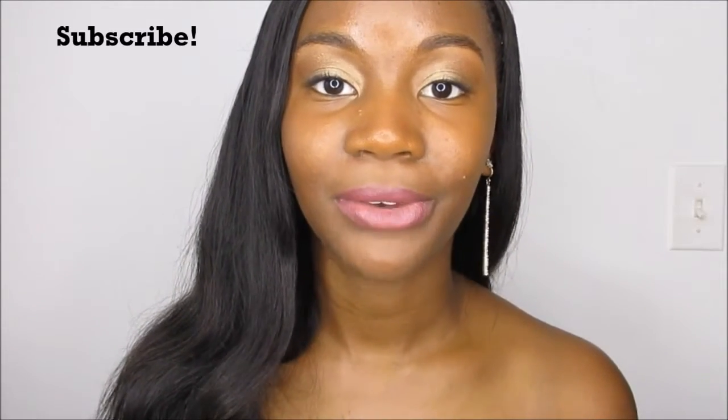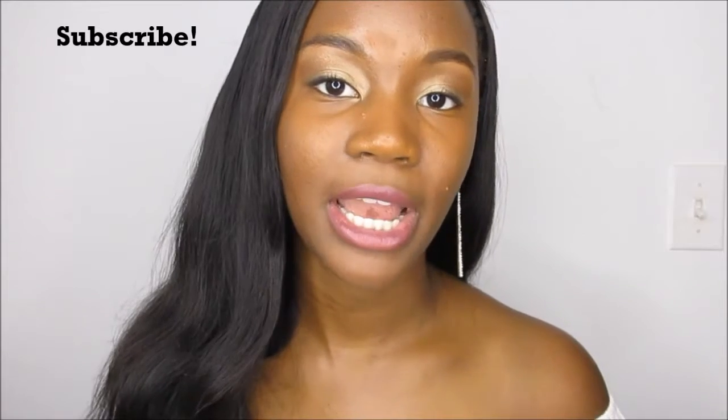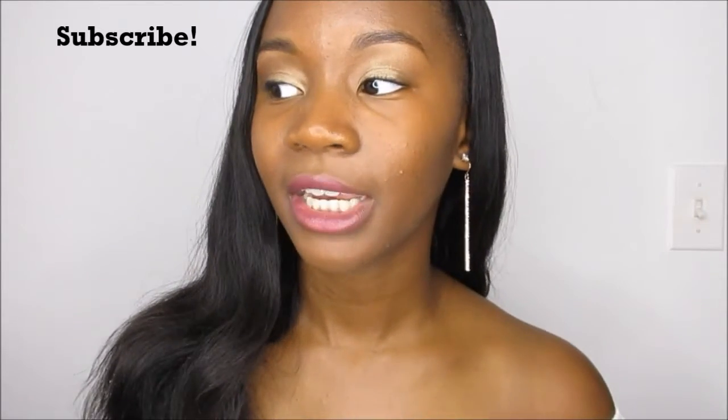Hi guys and welcome back to my channel. In today's video I'm going to be showing you guys how to fix a closure that has grown out. I've been getting sew-ins with closures for probably about two years now and my biggest problem is trying to figure out what to do with my closure after my hair starts growing. It took me like two years to figure this out and it's really simple, so I just wanted to show you guys really quickly.